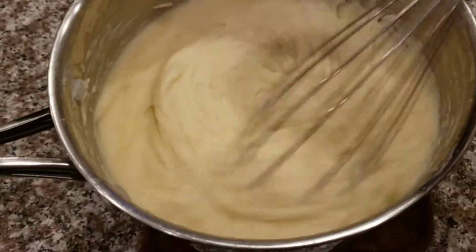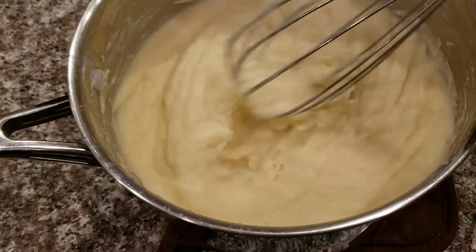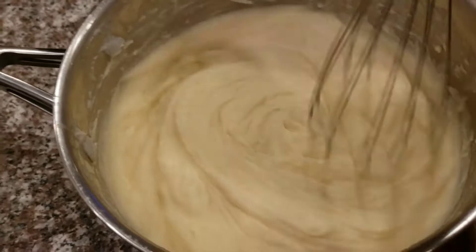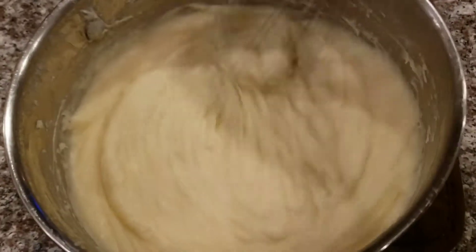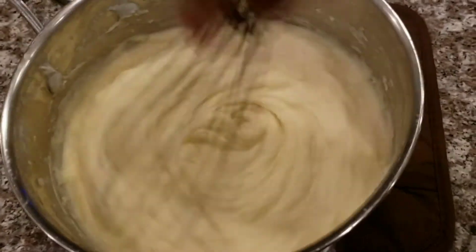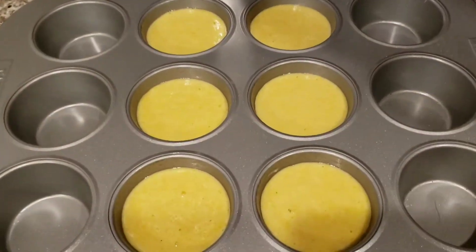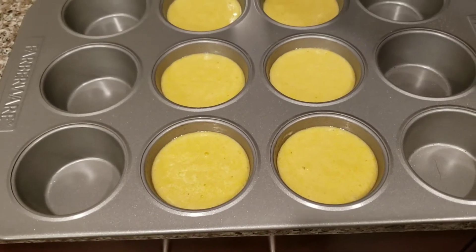As you can see, it's ready now — no lumps, looking nice, looking delicious, smelling good. Almost ready to eat! I decided to go ahead and make a little cornbread to go with my meal tonight.